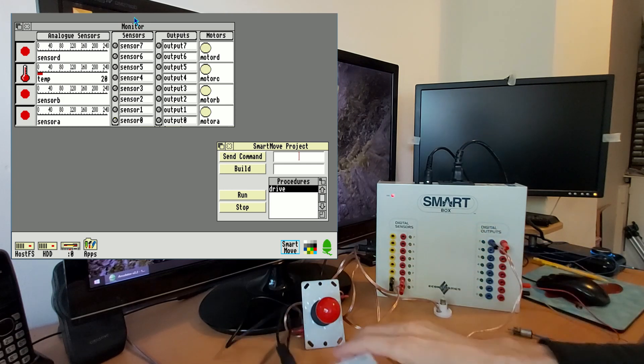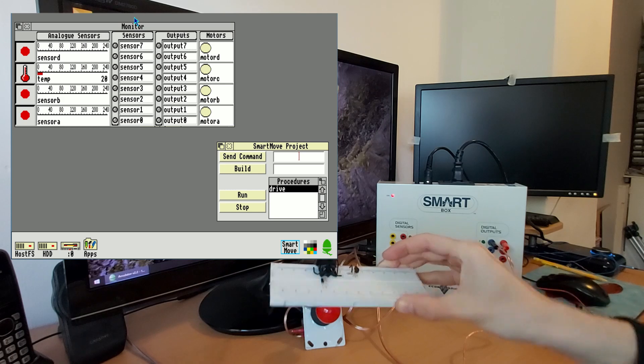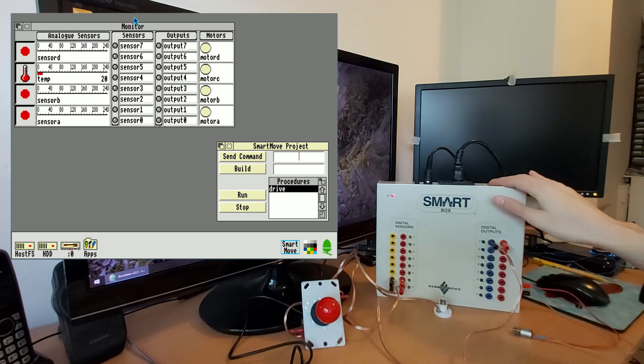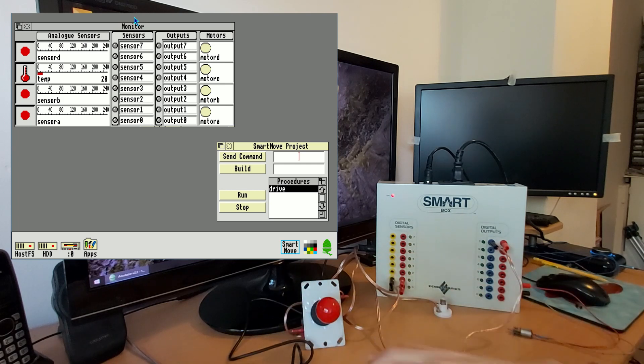I've also got connected to the sensor C socket this temperature sensor that uses an LM35. I don't have the temperature probe that was available for this box, so I made my own, but it's reporting a temperature of 20–21 degrees. That seems to be working quite nicely — it's a fairly standard room temperature in here.